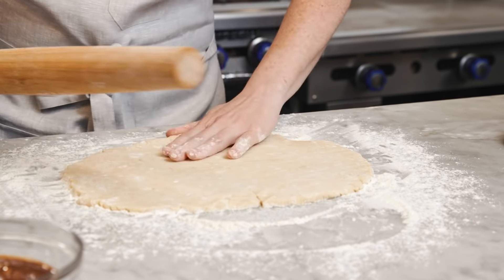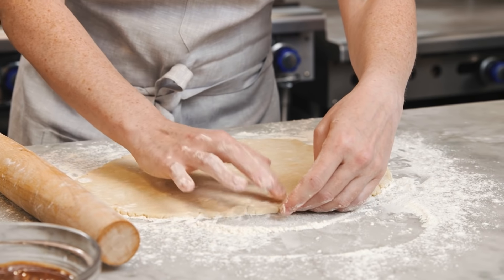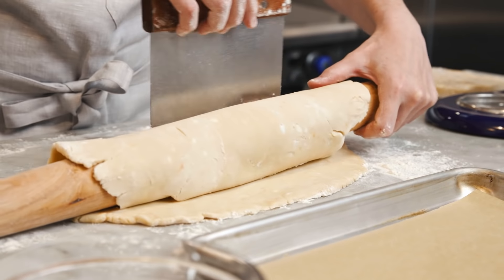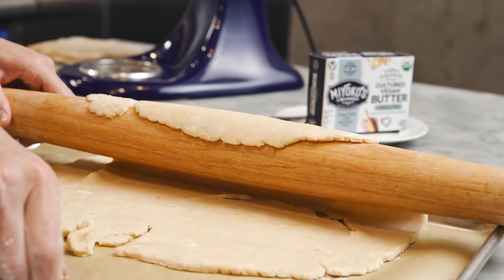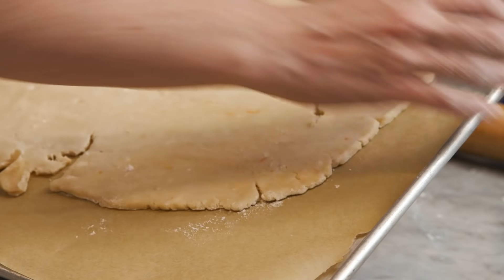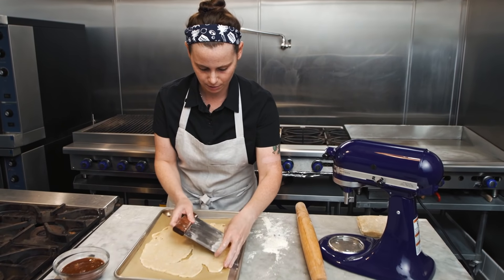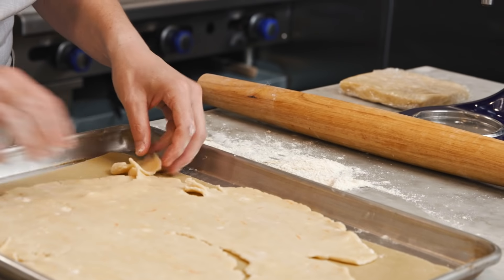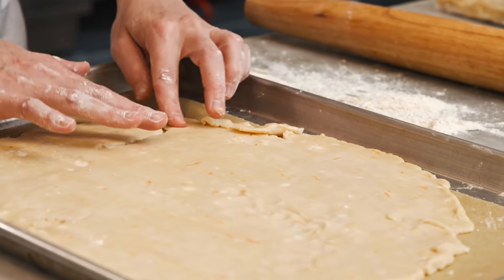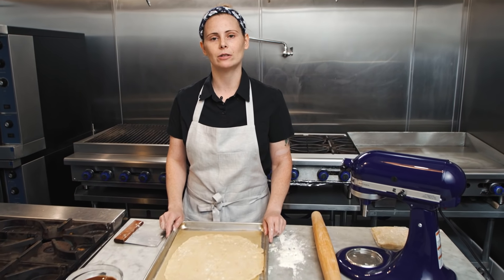We want to get our dough to about a quarter inch thick, getting the sides into a rectangular shape. I'm not panicking — I can move the dough pretty easily, just scooch it over and use gravity to help. Then repair the dough and get it back into the shape we want. I'm gonna pop this in the fridge and then roll out our second portion of dough.